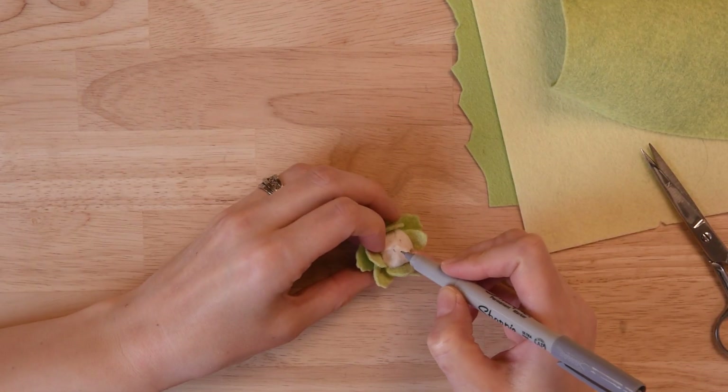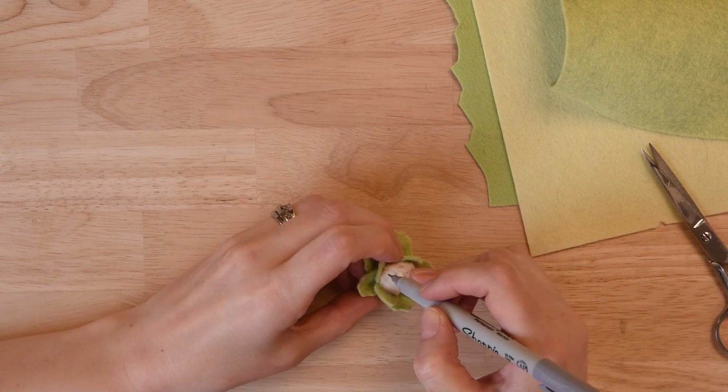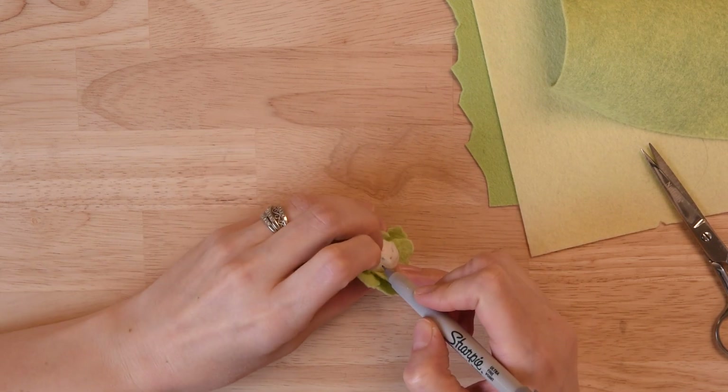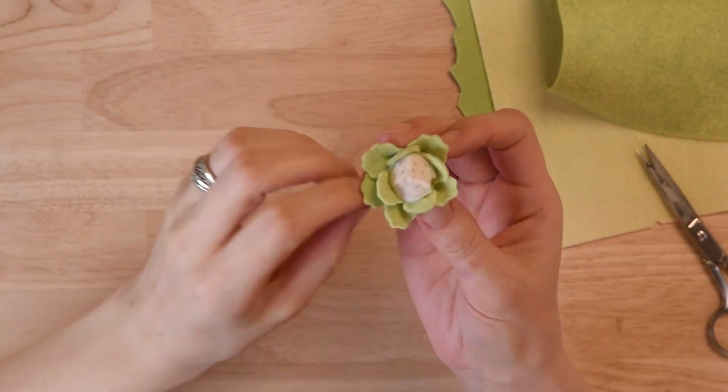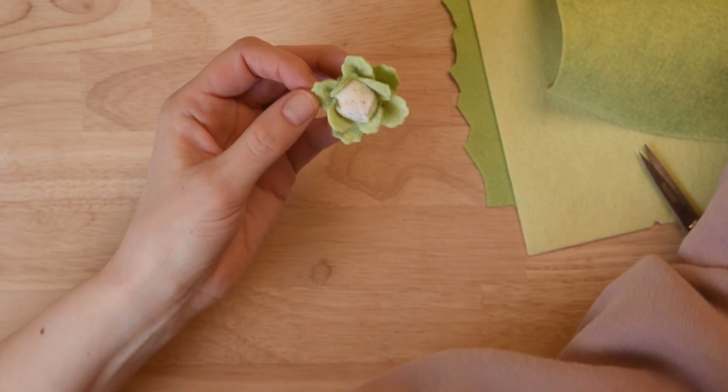You can be done right there, or if you want to add a little bit of definition to that cauliflower head, you can use a light gray Sharpie marker. I'm using one with a fine tip — just put in some little half-moon dashes to add a little definition.